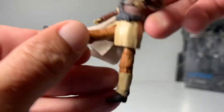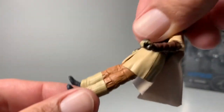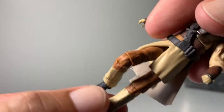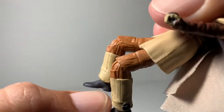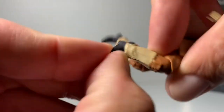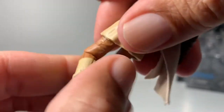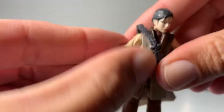It looks like the rubber skirt is going to limit her legs, but she does sit just a little bit — not quite. The knee has the same articulation on both sides. The feet have a little bit of a bend. But that's about it for Leia Boushh.